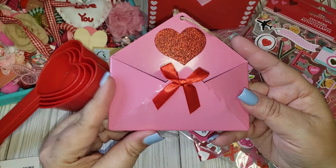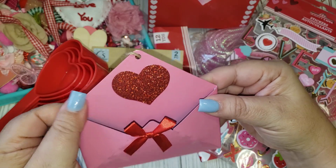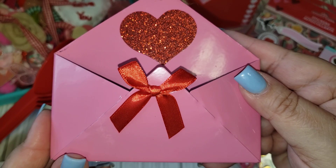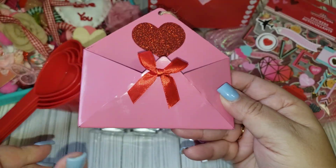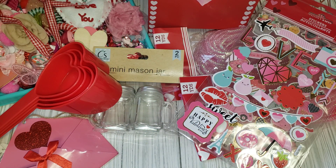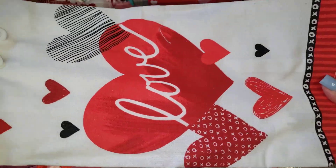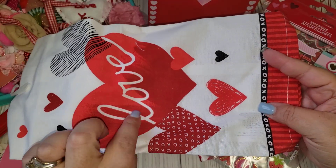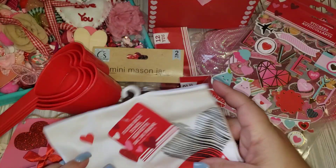I finally found the little envelopes — oh my gosh guys, I've been on the hunt for these. I only found one pink one, but I thought these were so cute to put little goodies in for happy mail. One's better than nothing! I also saw this cute little towel and thought it would be cute to add in my kitchen as part of my decor. They had another one with gnomes on it, but yeah, this is super cute. So I got that.